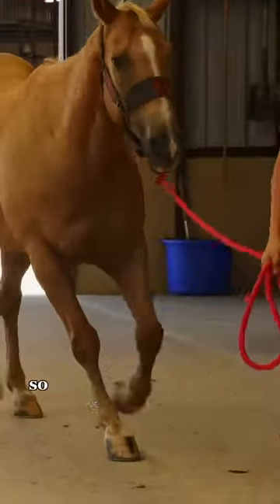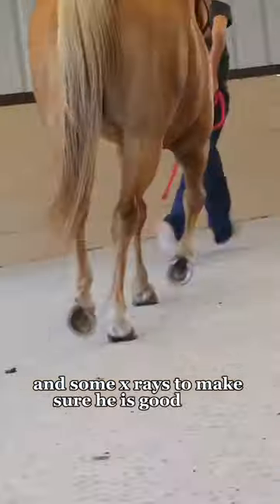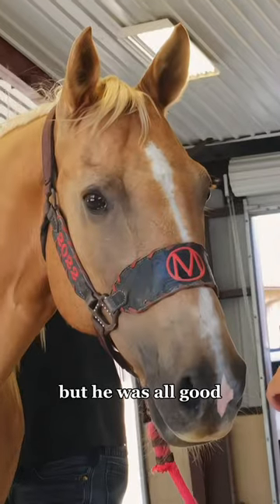Vet checks are really important — they do a full lameness exam and some x-rays to make sure he is good to go, and that there's nothing underlying or career-ending, and that nothing was blocked when I tried him. But he was all good.